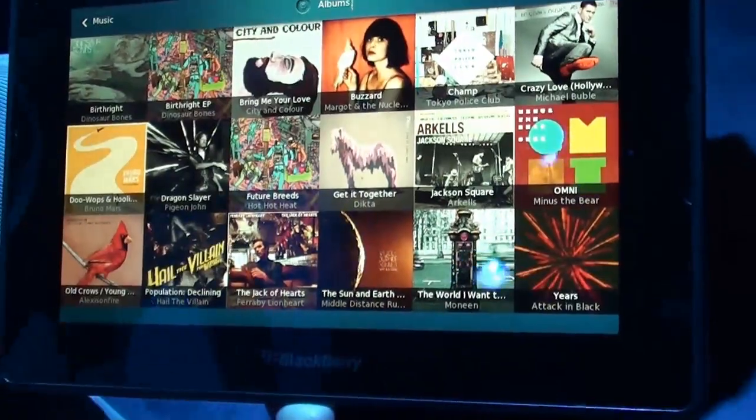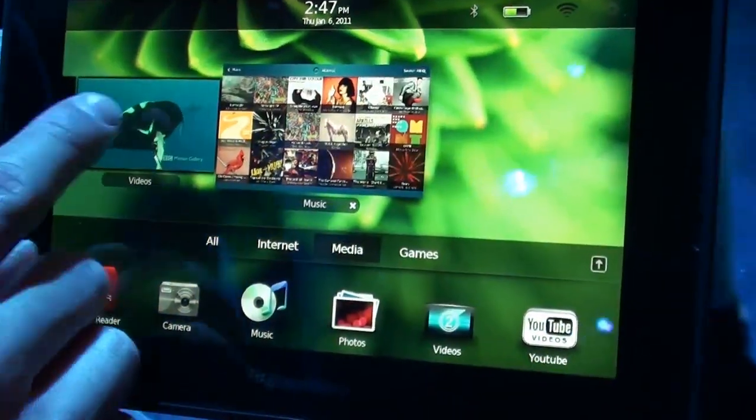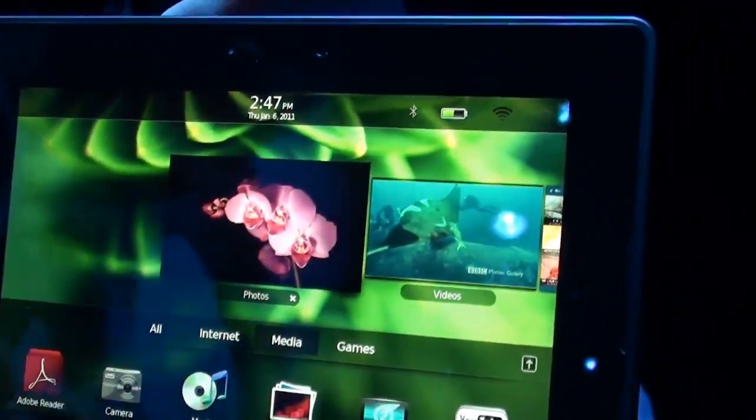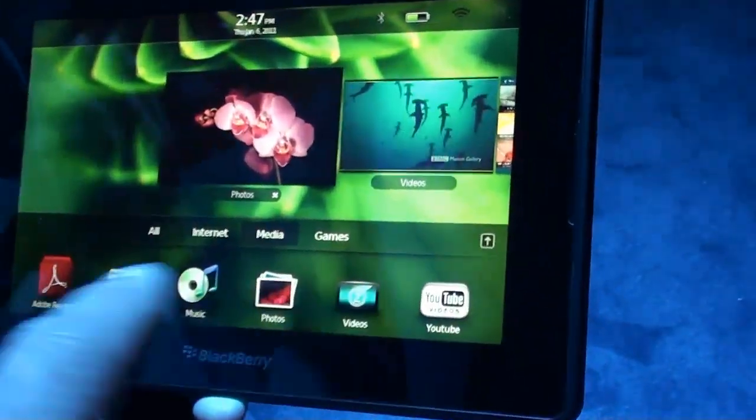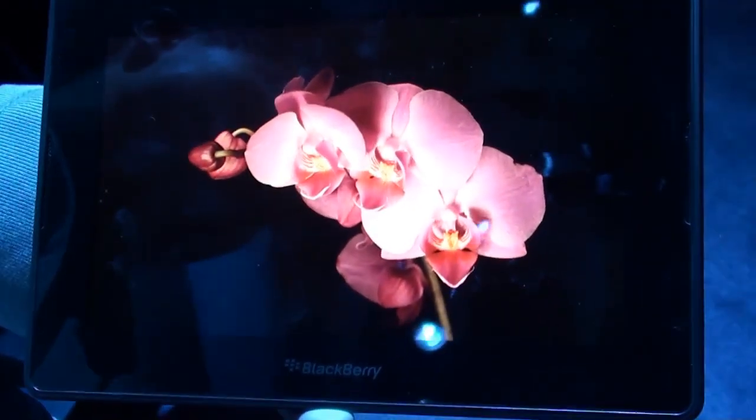So if I go to Albums — and again I can swipe from the bottom to go back seamlessly. Swiping up from the bottom is always going to bring you back to your task manager, or show you what's open. It's a really quick view to see what applications you have open.